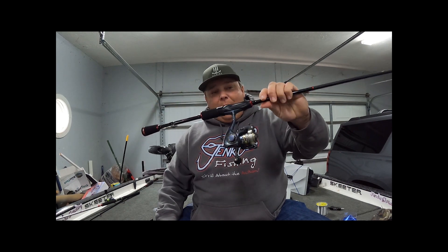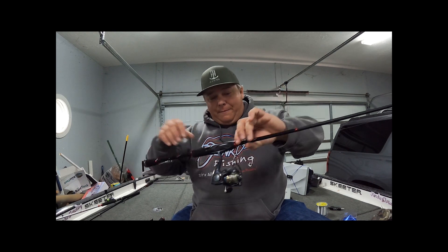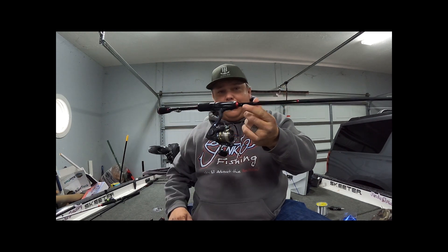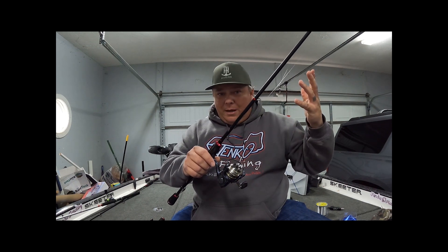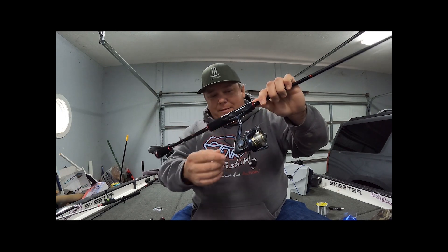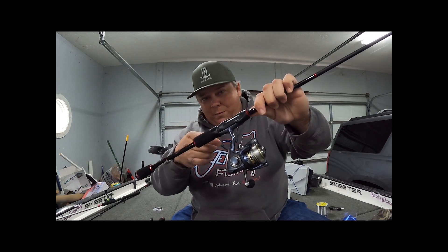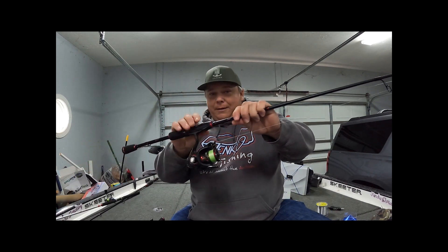They weigh just enough that when you put it on that X13 with the counterbalance weights at the back, you can hold it just like that — it's like a chicken feather. They're really good reels. Bass Pro, Tackle Warehouse — 6.2 ounces, 5.2 to 1, around 50 bucks. That's the Pflueger President 20 series.